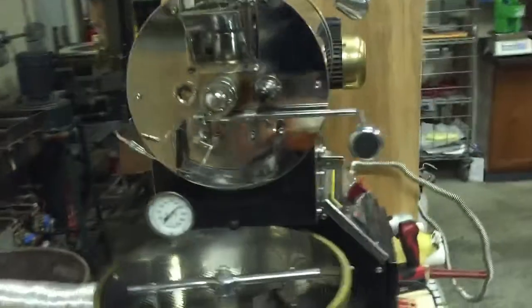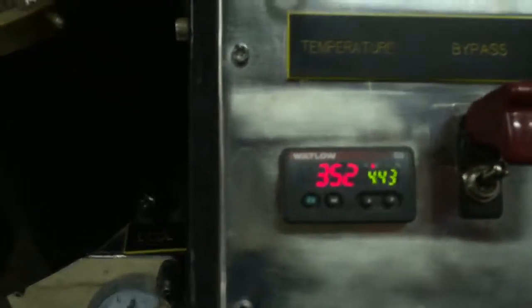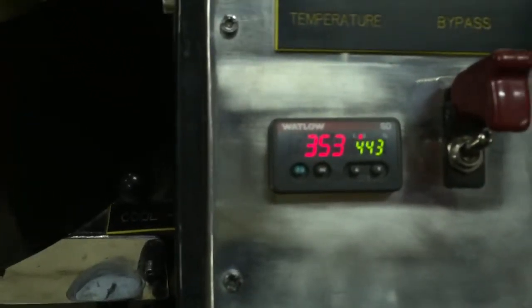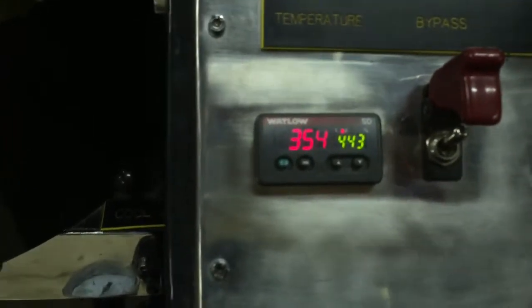The modifications we made for better heat transfer are working well. It's been 6 minutes now. The bean temperature will be climbing a degree every 3 seconds or so — that's pretty good and helps us with good heat transfer.